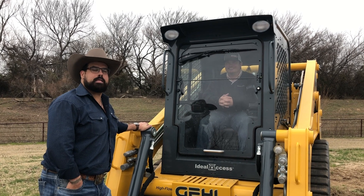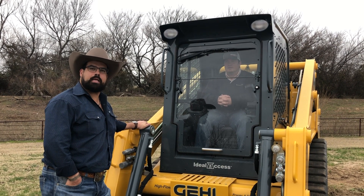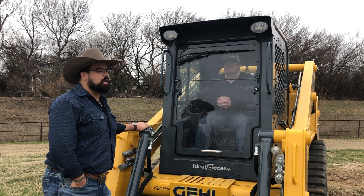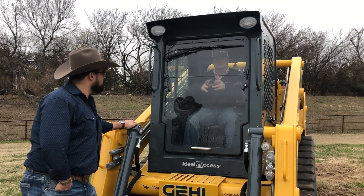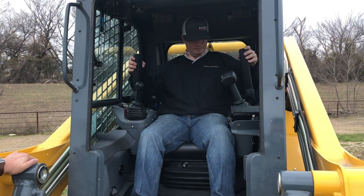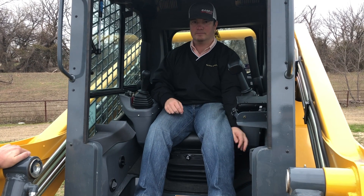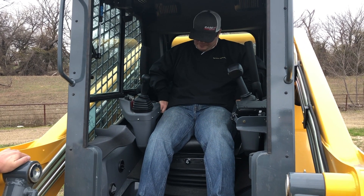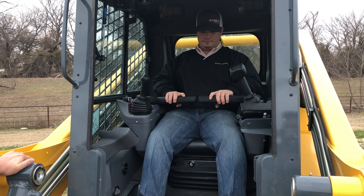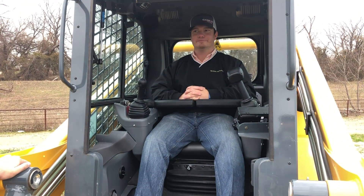We're going to take a closer look at some of the cab features of this Gale. It makes for a very appealing cab for an operator — lots of room. Tanner is going to demonstrate some of the features in here: the fold-up door, a fold-down lap bar for safety, and your seat does slide forward and reverse, as well as your armrest, giving extra room for some of your larger operators.